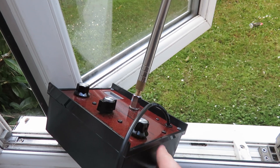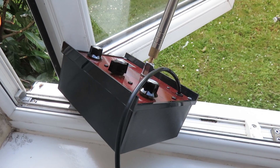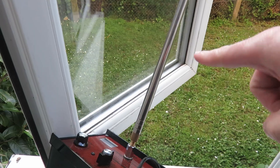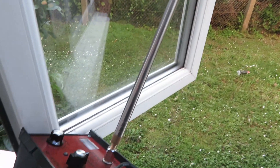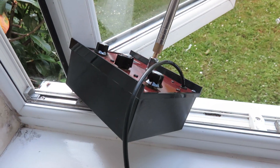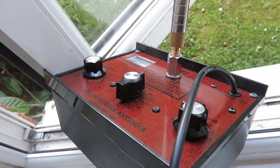But at least you can still put out a good signal with this MFJ1621, and even better if you get this extended telescopic antenna — I'll put a link in the description below. Thank you very much everybody for watching, 73s and I'll see you in the next video.